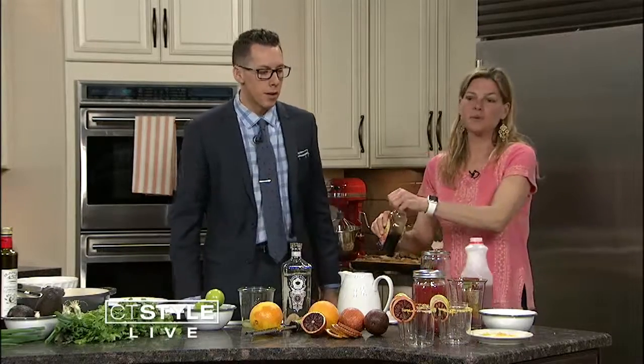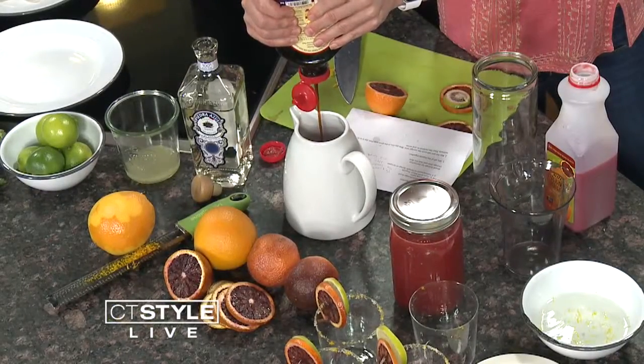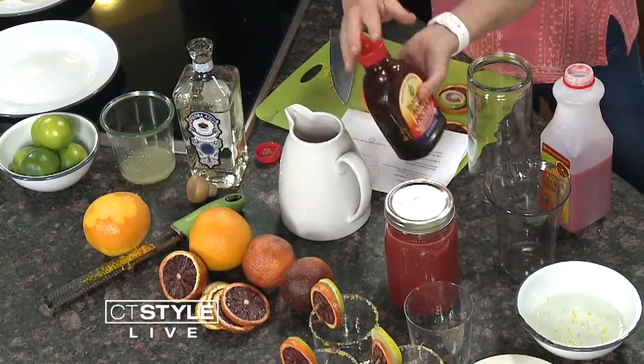Nobody's measuring here. And then we need to sweeten it a little bit, so we'll put some either simple syrup or agave — I'm using agave nectar. And that's basically it.